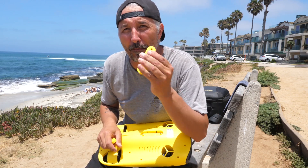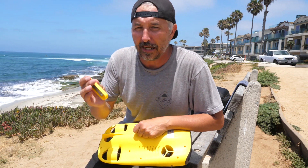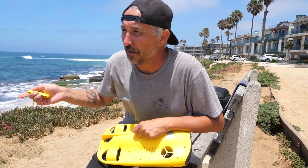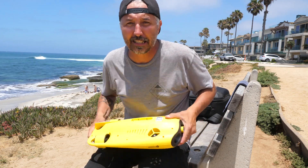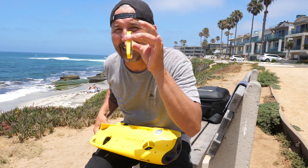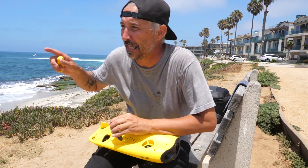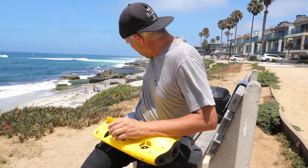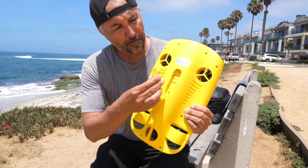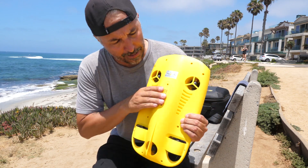I'm gonna go ahead and put the saltwater weight back in because I'm here at the ocean for the next couple days. If you ever put the freshwater weight in saltwater, you're gonna see the drone go like this — it's not gonna know what to do. It needs this weight for buoyancy in that salty water. So let's go ahead and put this back on, nice and flush.